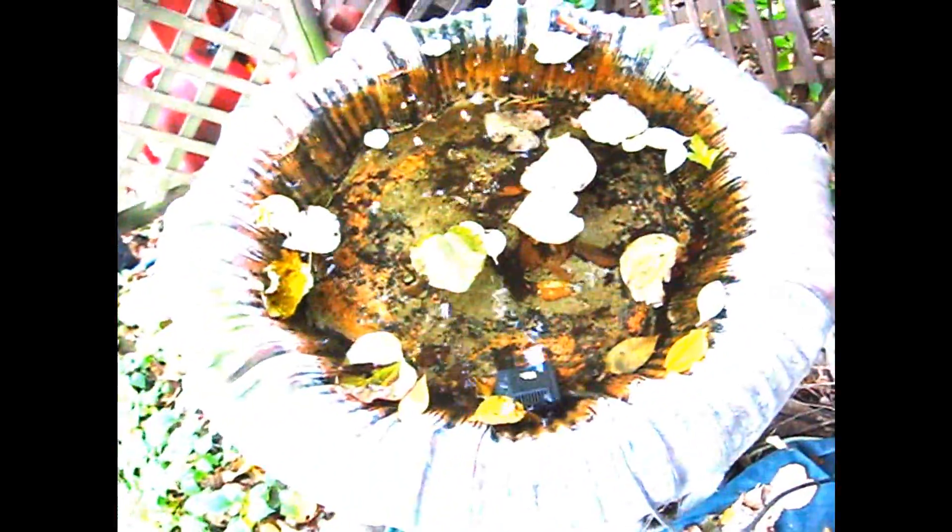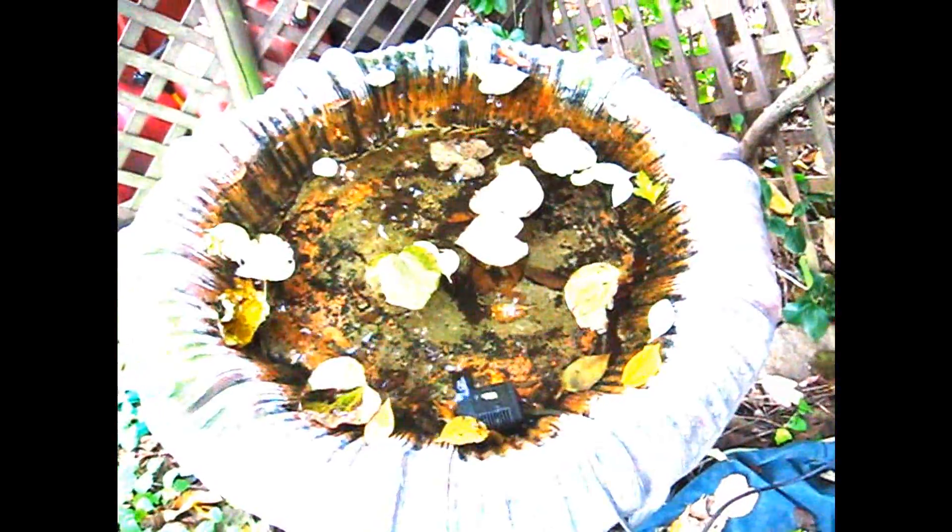Over here we have an old fountain that needs to be cleaned out for the end of the year. I'm going to submerge this into the water, turn it on and see what happens.